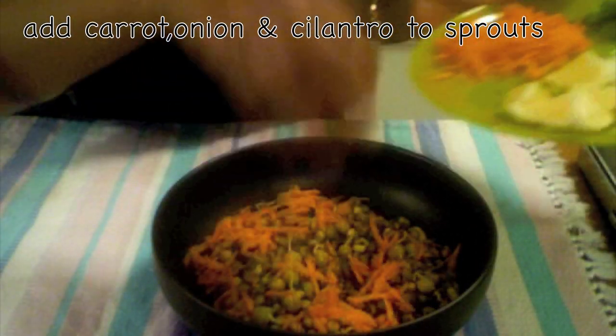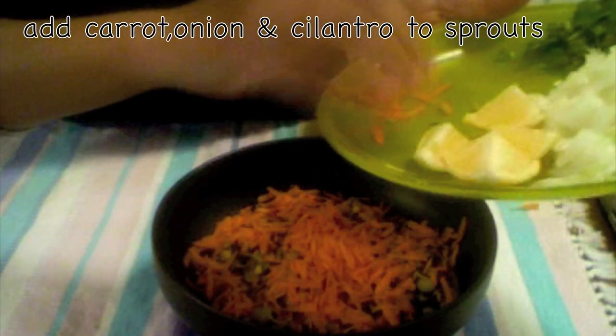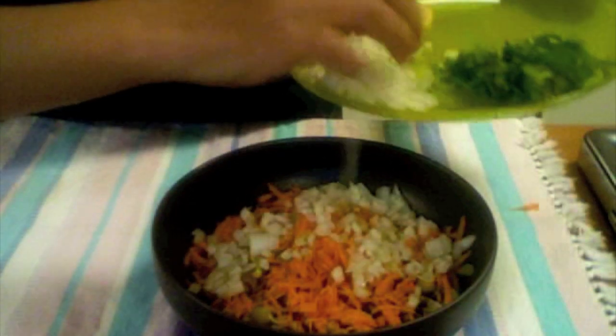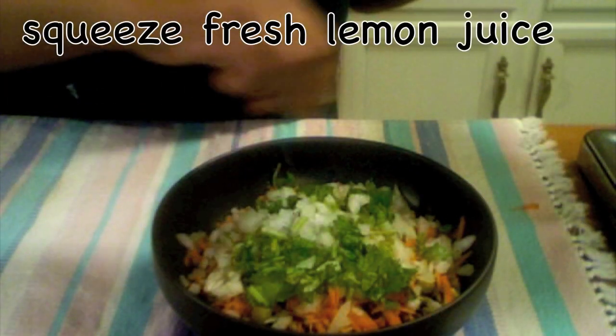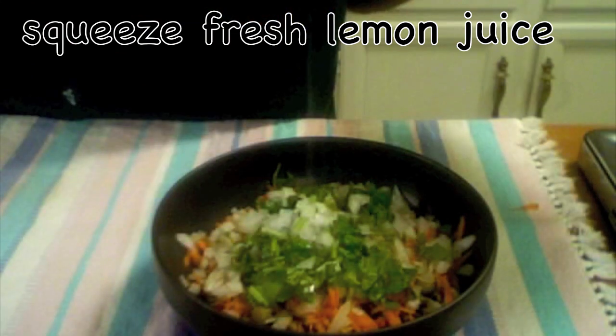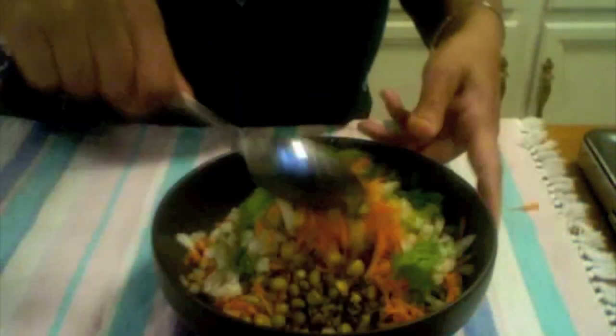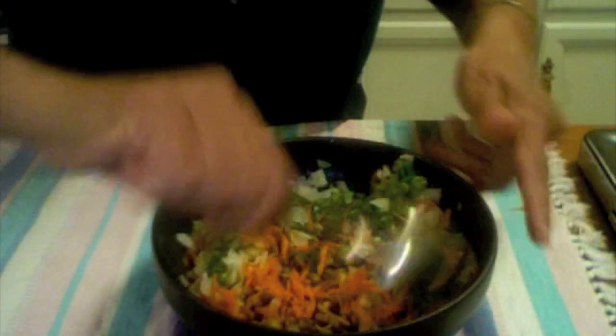Add the carrot — this can be a diabetic and weight loss recipe also. Add the onion and the cilantro, then squeeze the lemon juice over it. You can adjust the salt as well. This is ready.